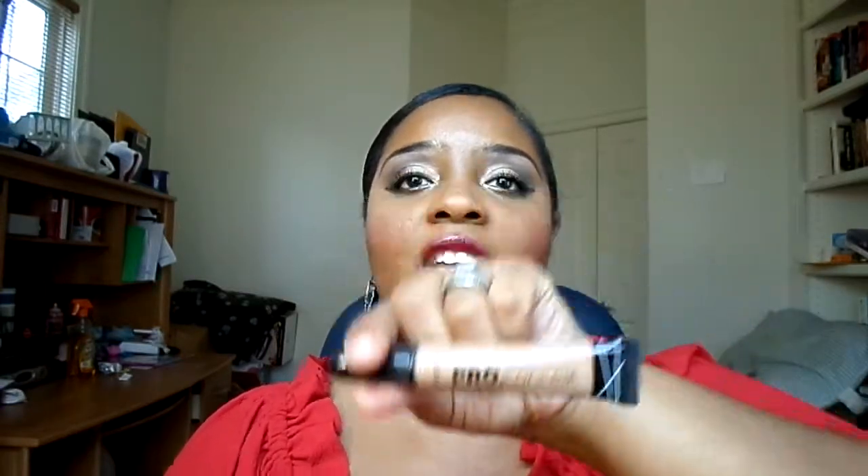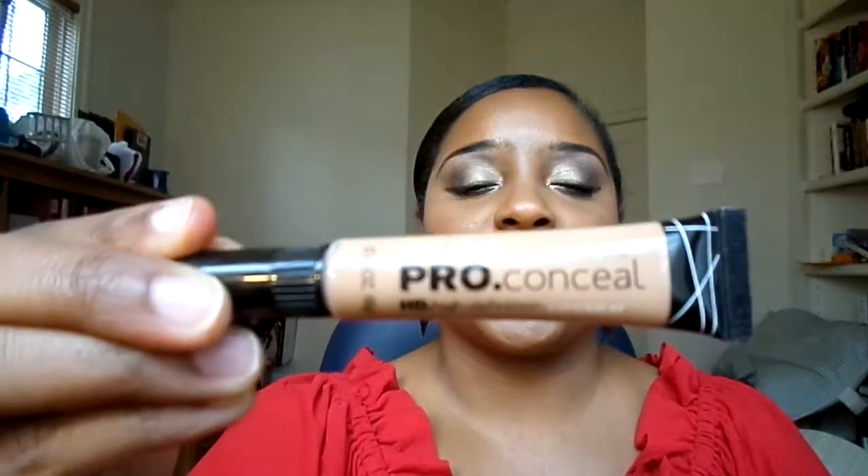For concealer, I used my Pro Concealer in a new shade — I picked this up from a beauty supply store. This is in medium beige, so it's a little bit lighter than the almond that I have.